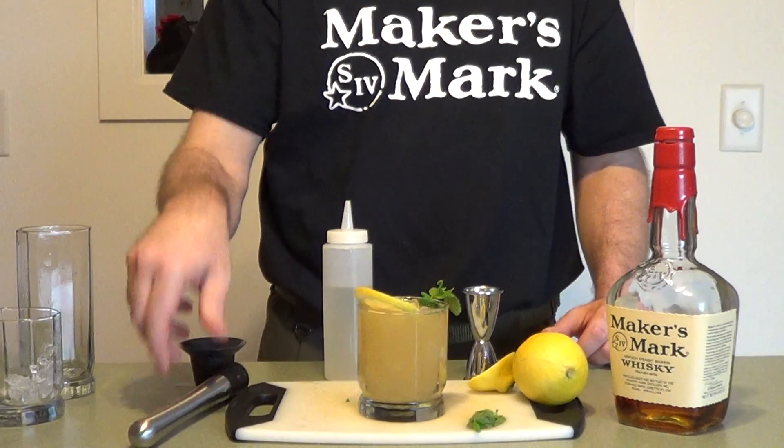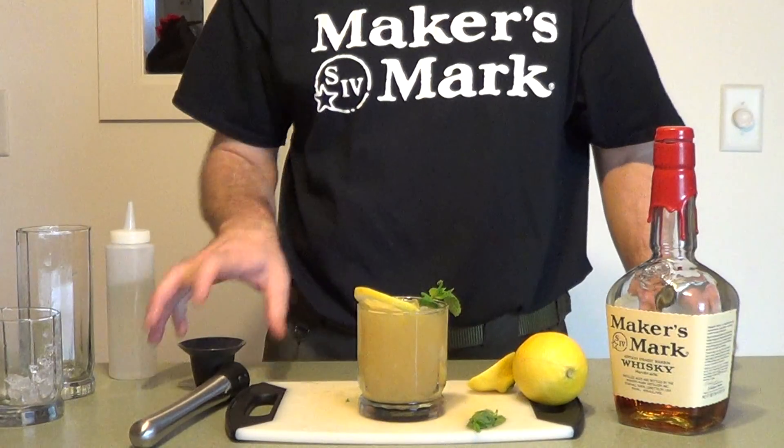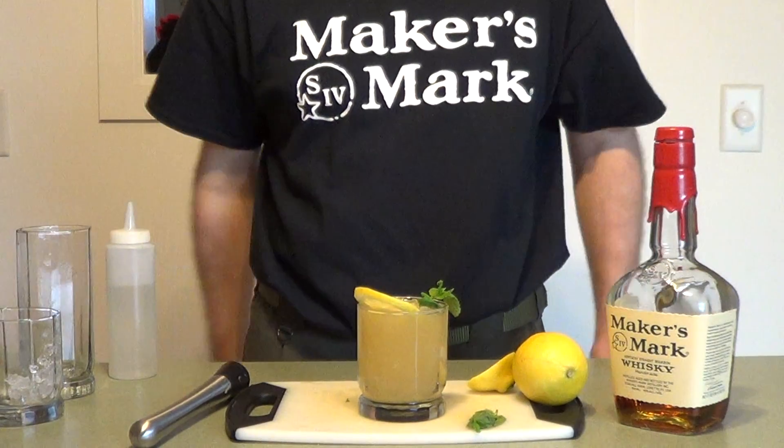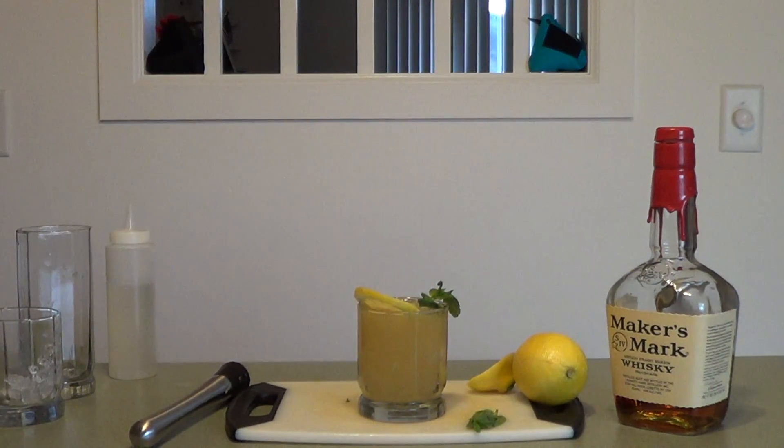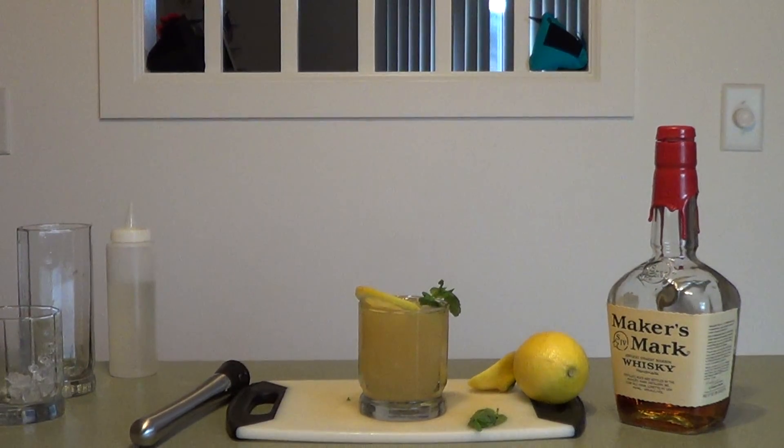We've got the Whiskey Smash. There we go — highlight the drink. Go Falcons! Thank you.